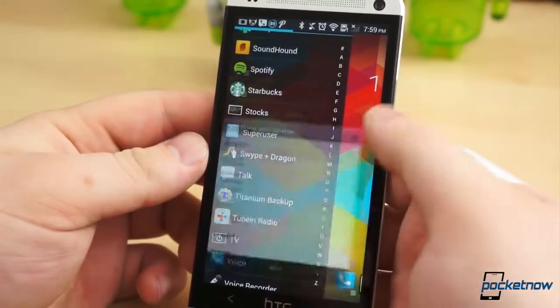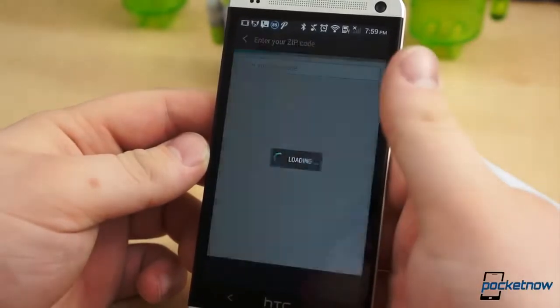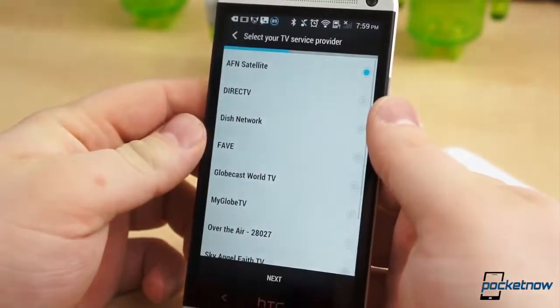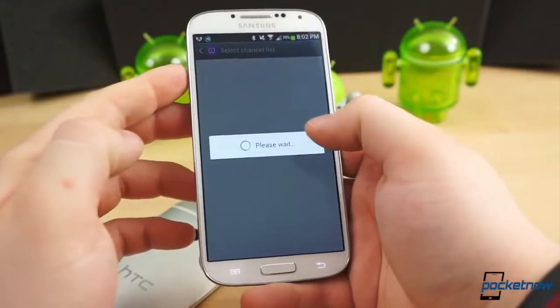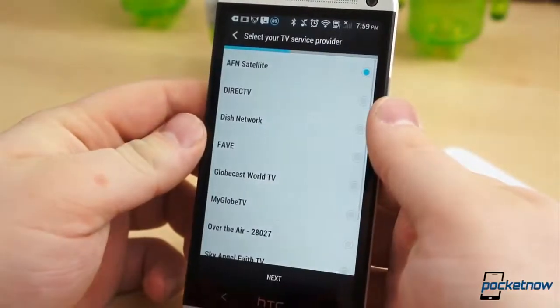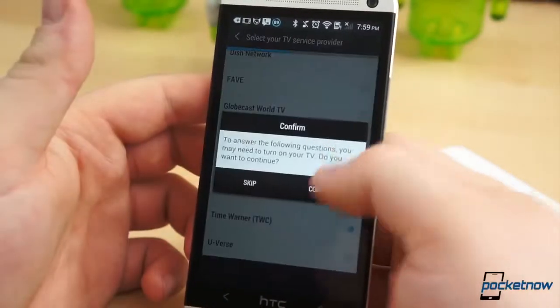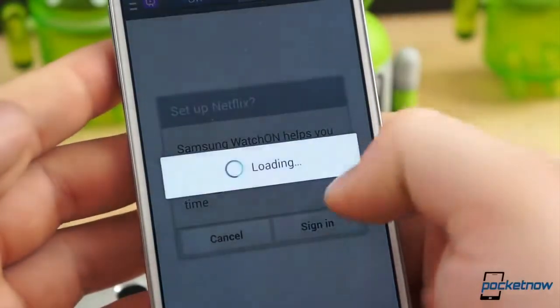First, you open the application on your phone, where you must choose your region and enter your zip code. From this information, the application determines what cable or satellite providers are available in your area. Even if, like us, you do not use cable or satellite, you must set up at least one service to enable the remote control function. If you take the time to set up your actual service provider, there are some added benefits, such as channel guides and additional information on your favorite television shows.